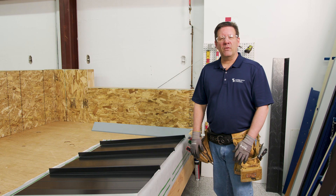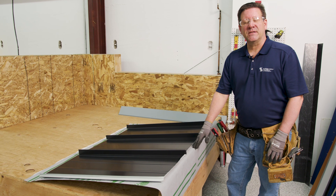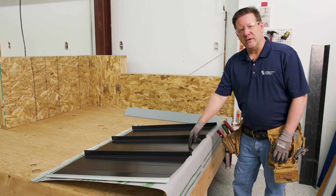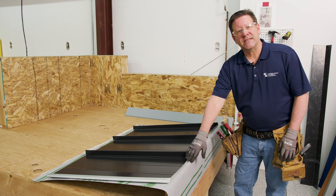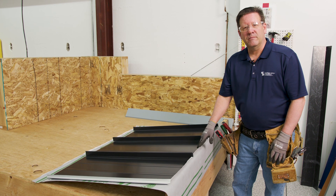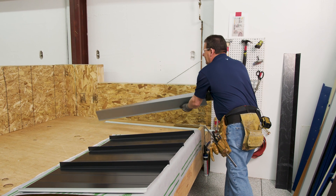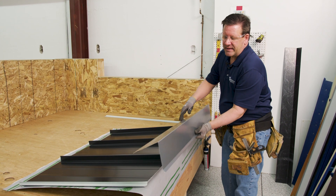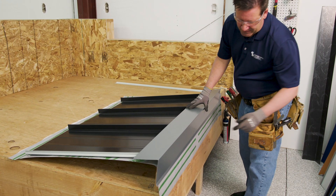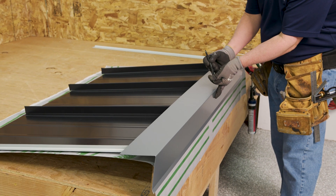Here we are at our PK-1 mock-up. We've installed the underlayment per the manufacturer's installation instructions and we've gone ahead and installed our panels. Panels do have the 45-degree boxed end and now we are ready to proceed with the peak flashing. You want to take your peak flashing and set that in place to where it's going to be positioned and mark out your cleat locations.